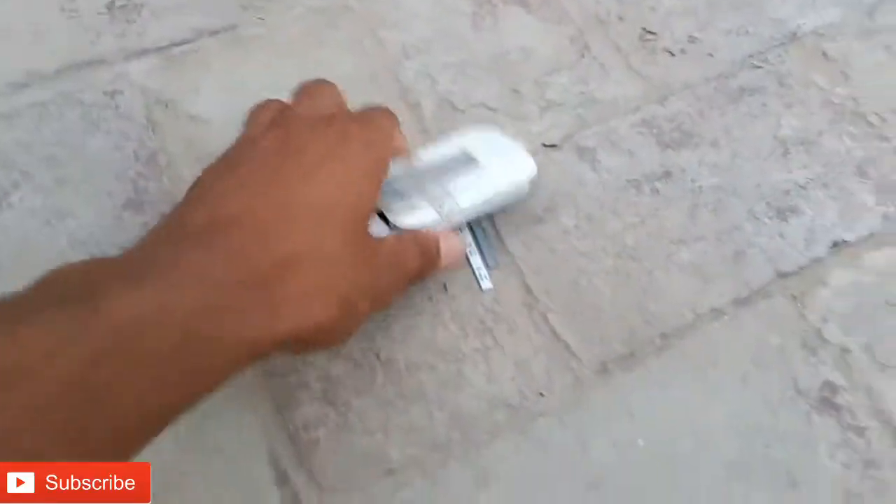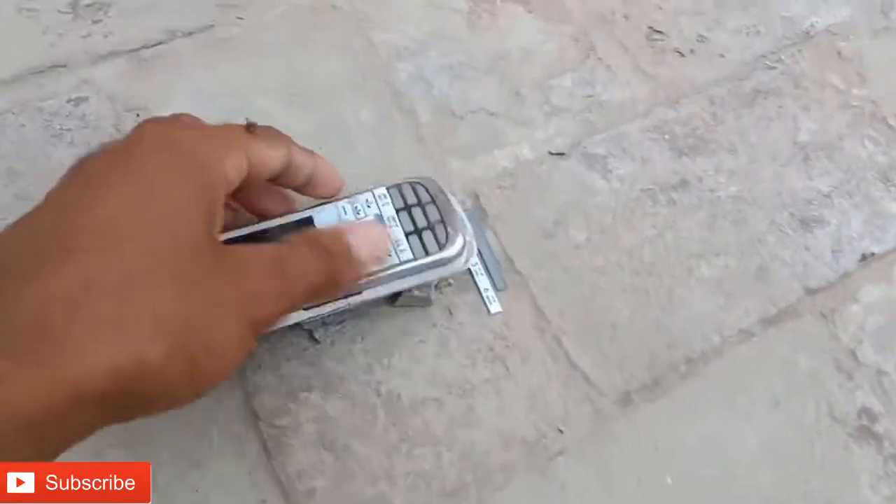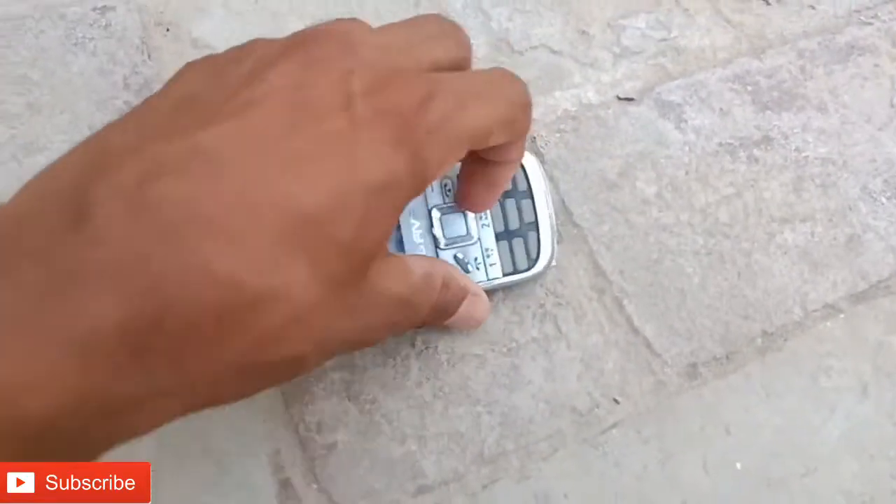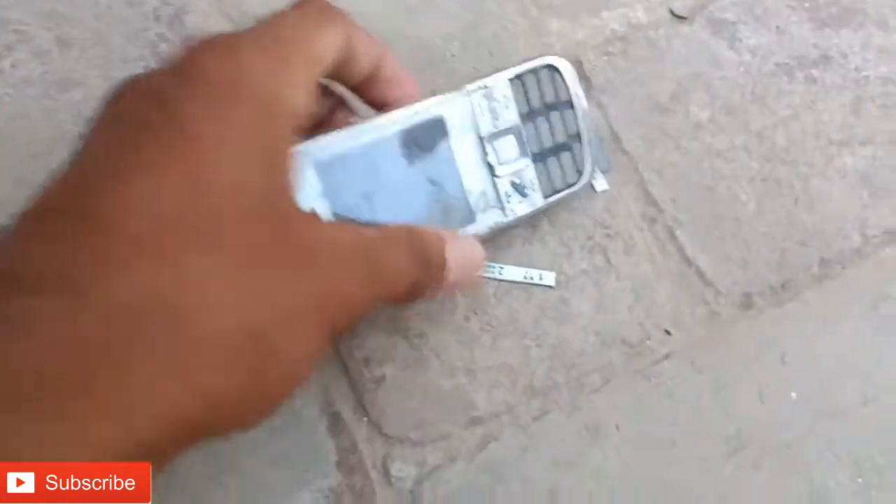So friends, you can see what's going on with the phone. You can see the keypad buttons here. You can also click on the buttons on the screen.